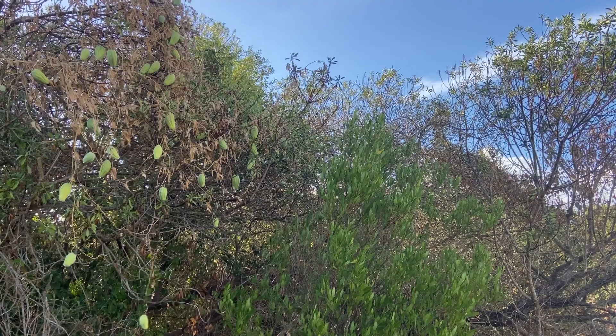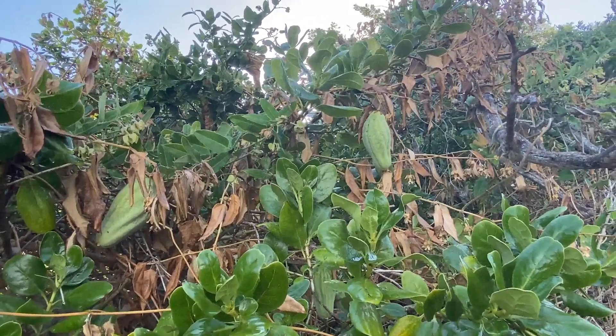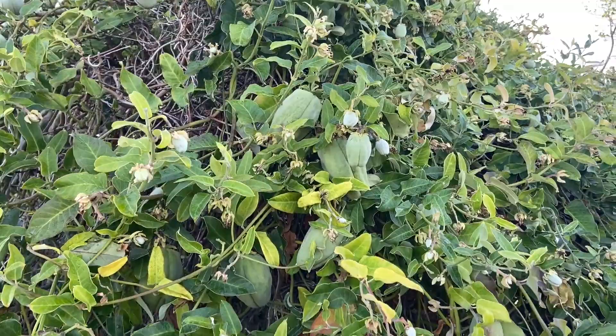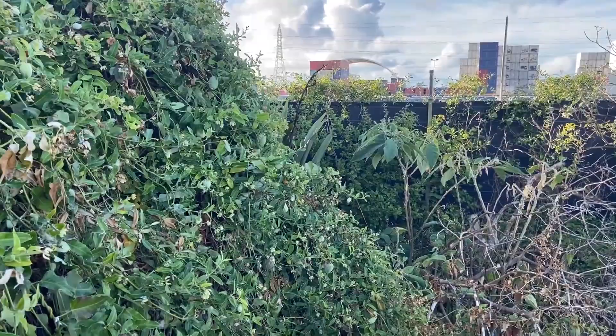It becomes a dominant species in urban situations and competes with, or replaces, native plant species. It is poisonous, with sap that has an irritant effect, and its flowers can actually kill our lovely monarch butterflies.